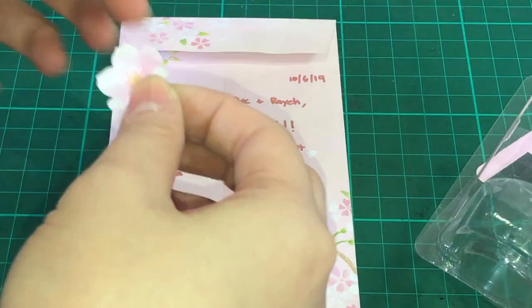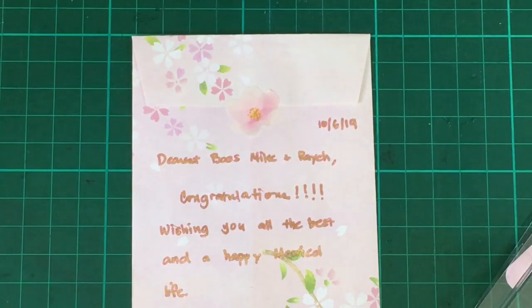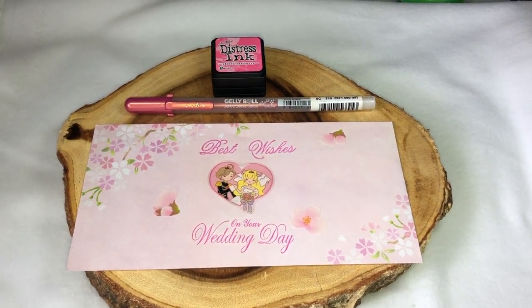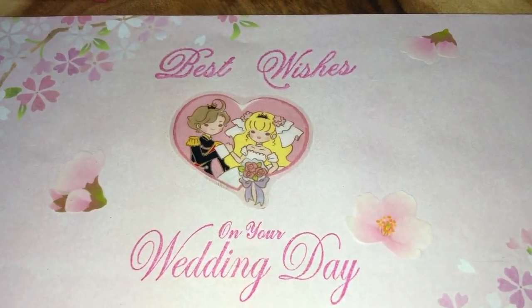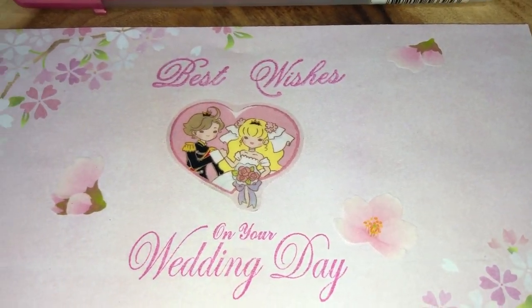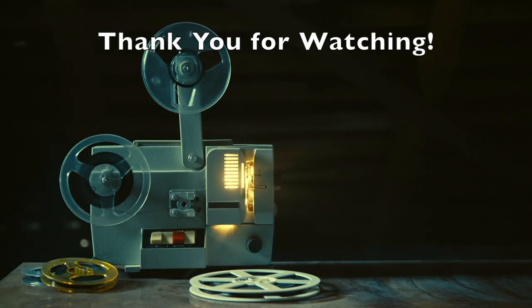I think I'll put another Sakura petal from the Bande washi tape to seal the envelope. And here's the finished product. Thank you for watching. Please watch my other YouTube videos as well, and don't forget to subscribe to this channel to see more craft-related videos.